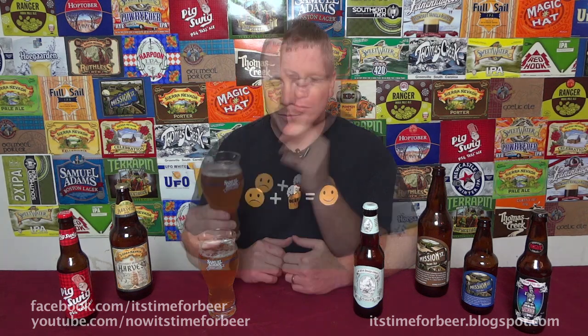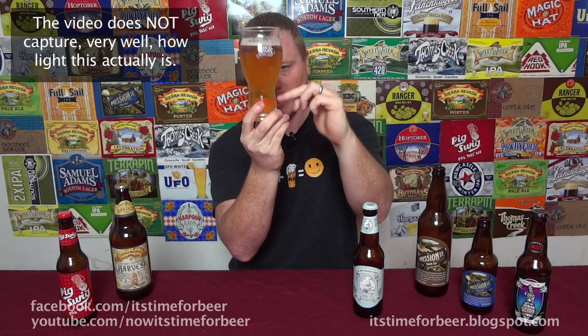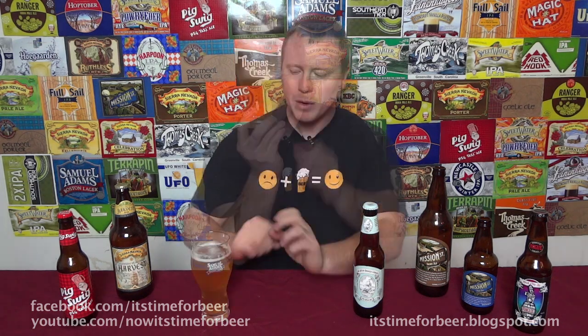On the pour, there was about half a finger of a very fluffy head — something you'd expect from an ale — but the carbonation is very effervescent, kind of reminiscent of a light lager. It's very pale yellow, almost straw yellow. At the very bottom of my Sam Adams glass it's almost transparent, but from the middle up it's a more prominent yellow. It's almost crystal clear — you can see your hand on the other side. Very reminiscent of a light lager, even though this is an ale.